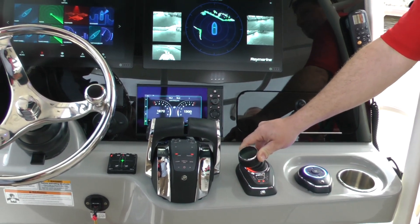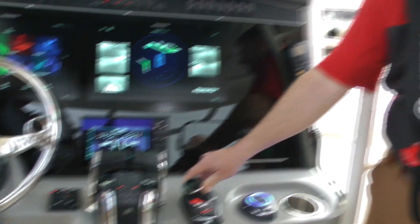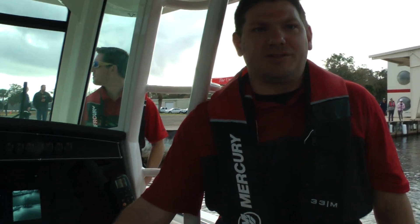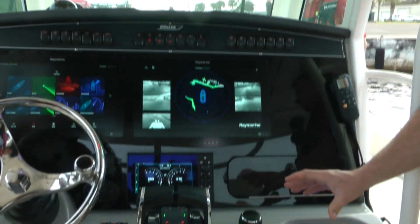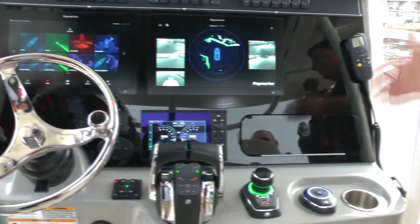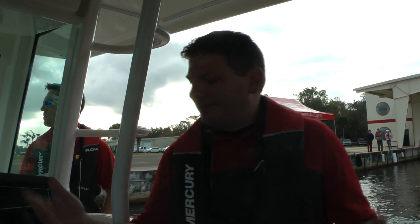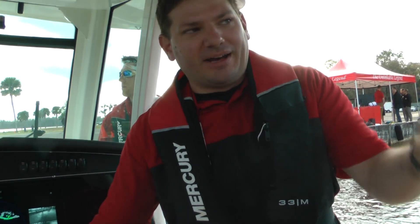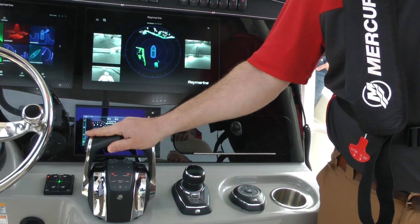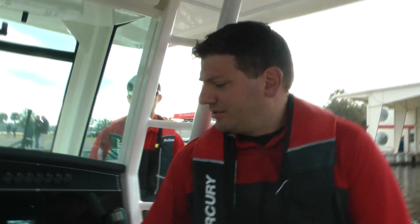A couple of internal workings of the system: in addition to having imagery of what I can and can't hit, what is water and what isn't, there's full inertial stabilization of the boat going on underneath the joystick system. So if I'm in a current or in a wind — we're in a pretty stable environment today — but if you line up with your dock and I want to back into a slip, the boat doesn't necessarily go straight. I might be getting blown over, so we have the notion of where we want to go and the system keeps me on track.